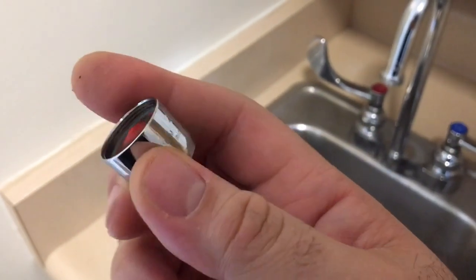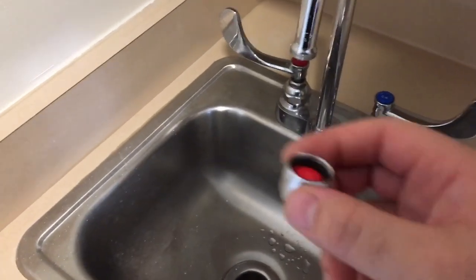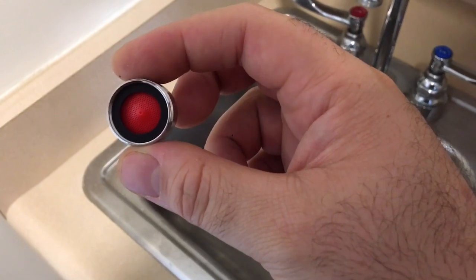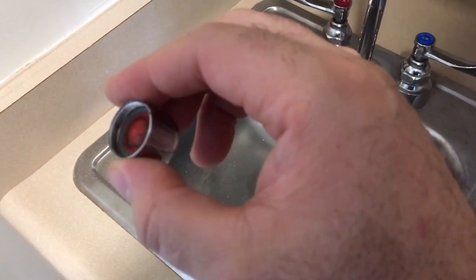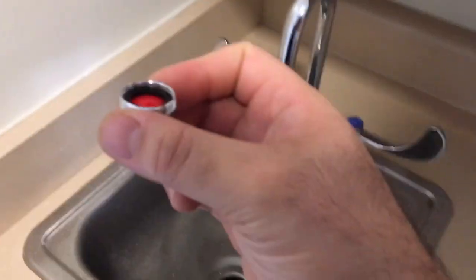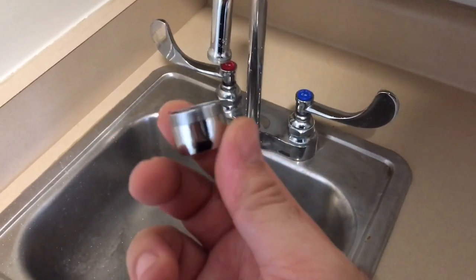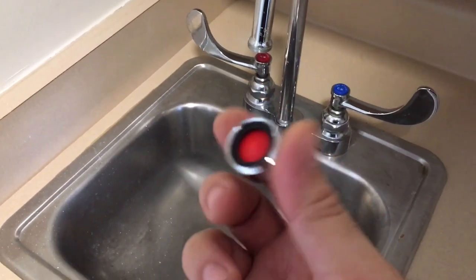It gets really nasty, so you should replace it. I got a brand new one here — see the difference from the new one and the old one. This one in particular is 2.2 GPM and 8.3 liters a minute.